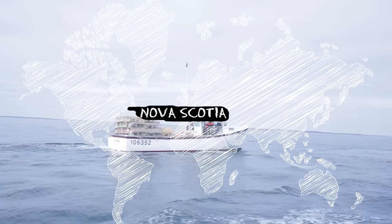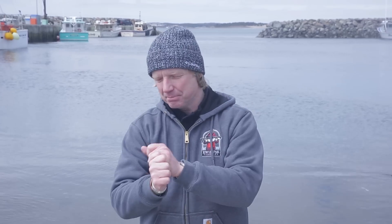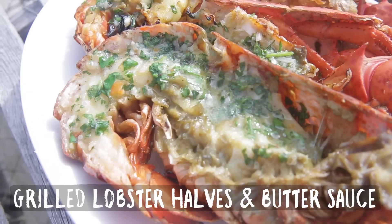Welcome to Nova Scotia, welcome to Canada. This is paradise for seafood lovers. You have delicious crab, delicious swordfish, we have scallops, and today we went out fishing for lobster — stunning lobster. We're going to make a delicious grilled lobster with a butter sauce.